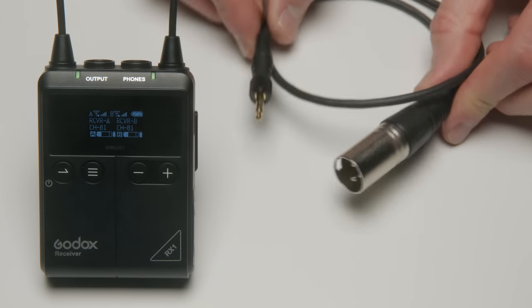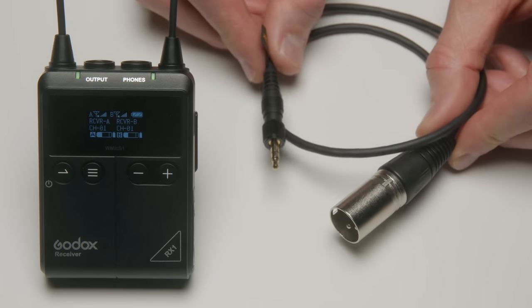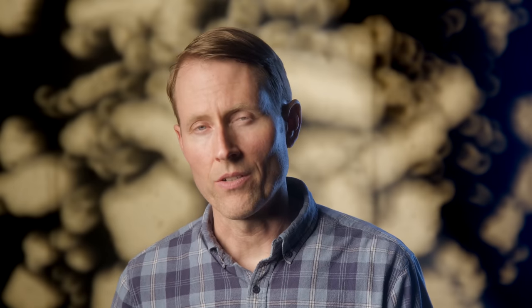The included XLR output cable is mono only. So if you want to record each channel separately into XLR inputs on a recorder or your camera, you're going to need to buy a third-party cable with a TRS 3.5mm connector on one end and dual XLR connectors on the other end.